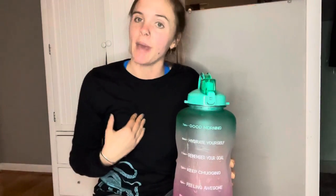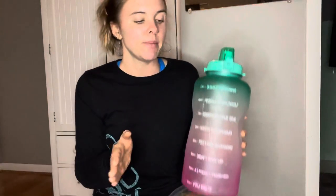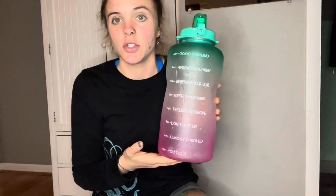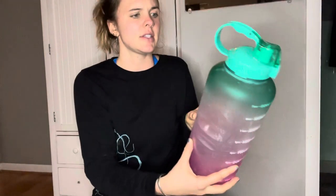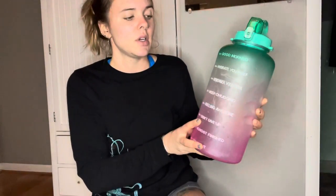Welcome back to my channel, I'm Abby, and today I'm going to be telling you about a water jug. Right now the craze is kind of 'drink up, hydrate,' which you should. But most people cannot just go out and drink one of these huge ones a day — this is 116 ounces.